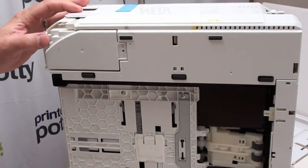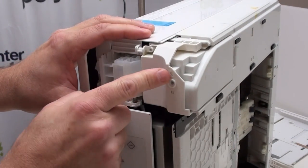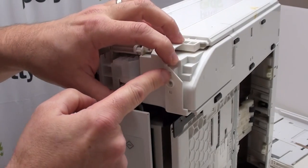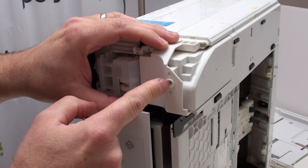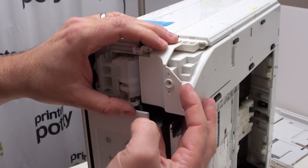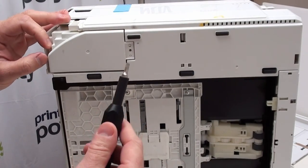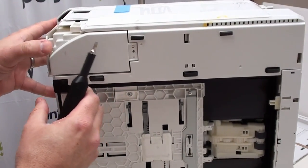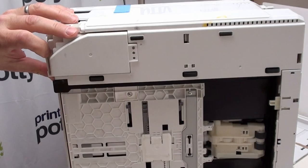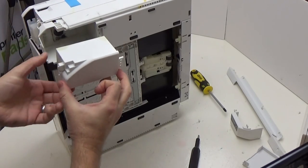Once we've done that, you can see these little lugs or plastic nipples on the pad holder that line up with and go into the holes at the front. Those stop the pad holder coming out, so we need to release that by pulling on this section and levering with a flat head screwdriver — pull this section out and lever so that you can get hold of the pad holder and pull it out.